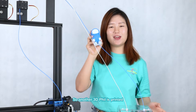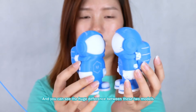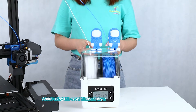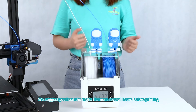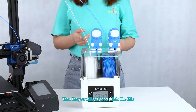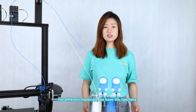So the other failed print is plenty, and we can see the huge difference between these two models. About using this Sovol filament dryer, we really suggest you heat the moist filament for several hours — then you will get good print quality like this.